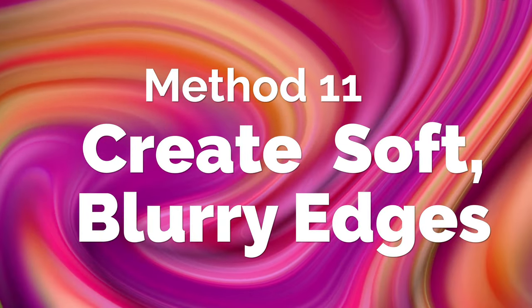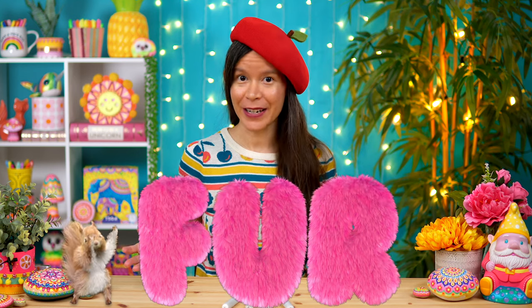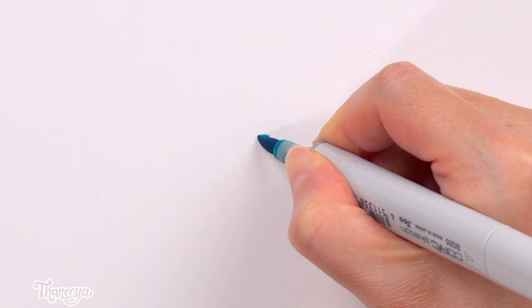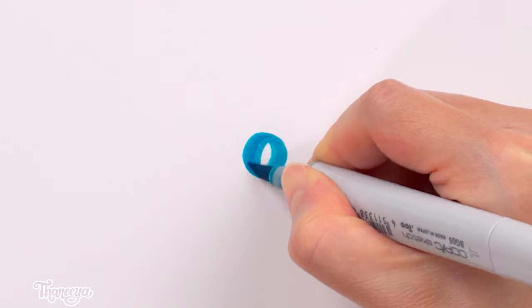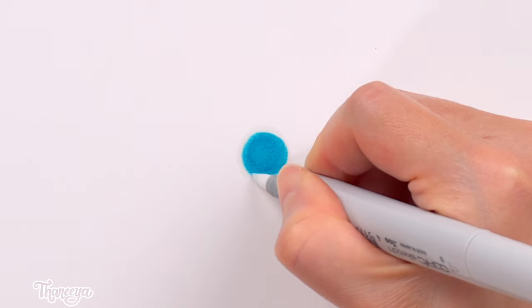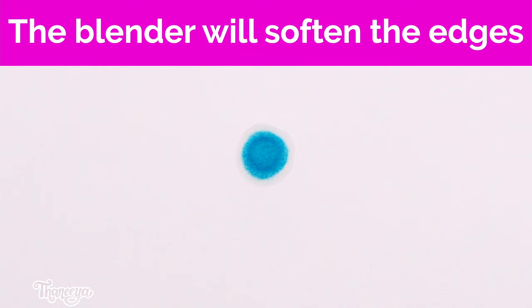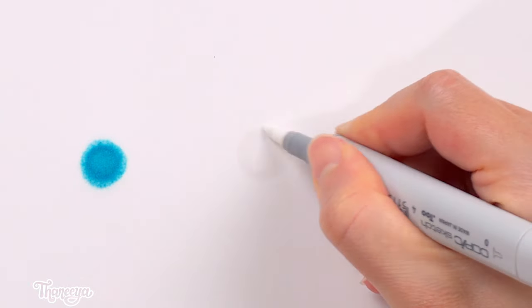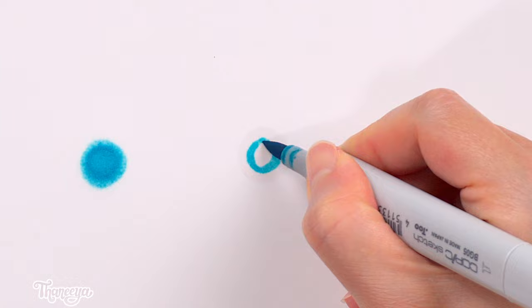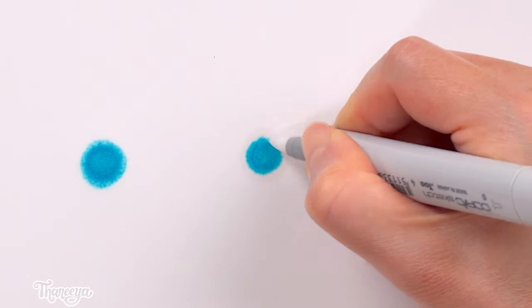Another way to use the colorless blender is to help create soft, fuzzy, or blurry edges, which you might want to do if you're coloring in fur, for example, or if you want to create a bokeh effect in the background. Normally, when you apply alcohol marker onto your paper, the edges are sharp and distinct, like you see here. You could apply the colorless blender around the outer edge of your shape to soften it, or you could first put down a layer of colorless blender, then while it's still damp, draw your shape, and then go over the edges with your colorless blender to make it even fuzzier.